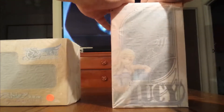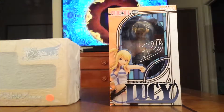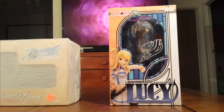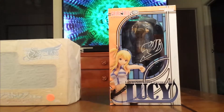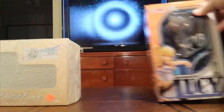This one is from Good Smile Company. It's Lucy from the anime Fairy Tail, 1/7th scale. A lot of people say she should be billed as 1/8th, but that's what it's billed as. So, there's that one.